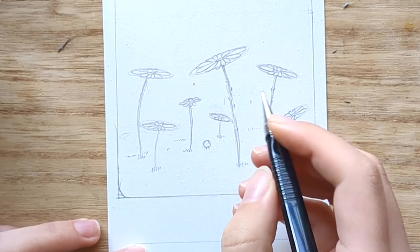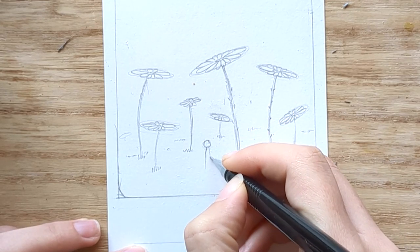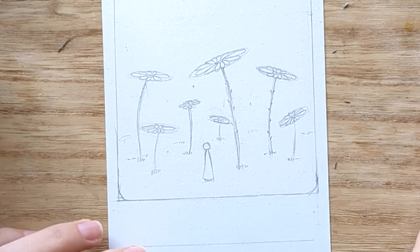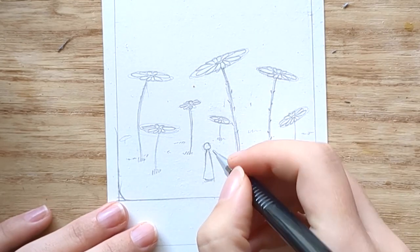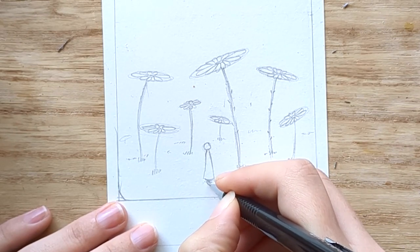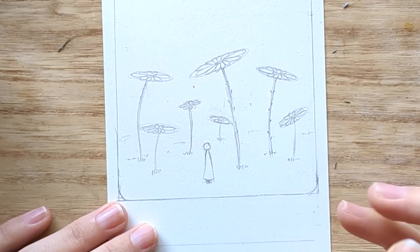At that point I knew I wanted to add a person: first, because it made sense to my story, and second, because there are many flowers and they're automatically acting as a background. So I needed a new element as the focal point of my illustration.